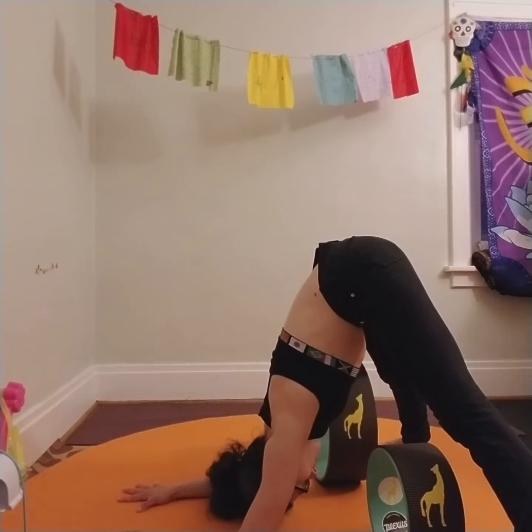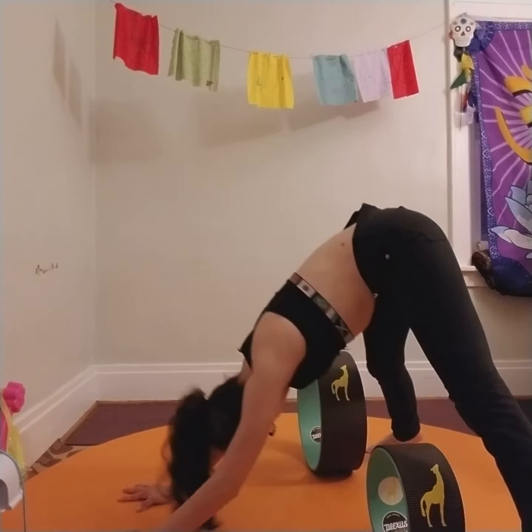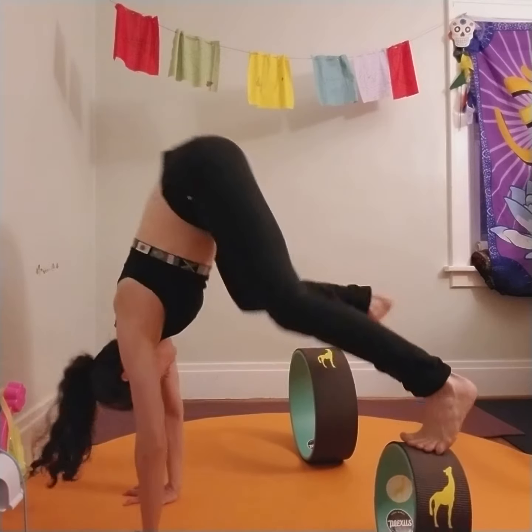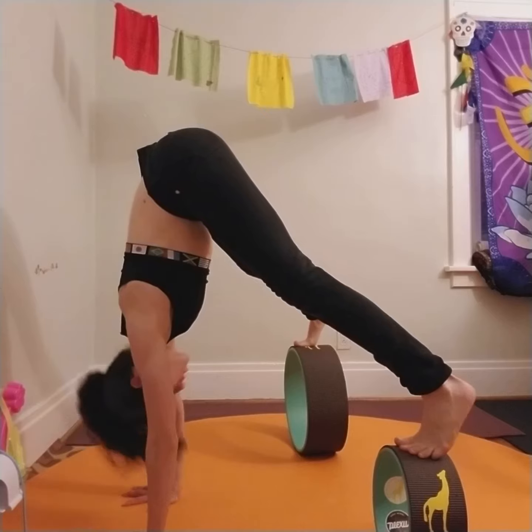It has ears and eyes and stars all over them. And stars all over them? That sounds like a beautiful unicorn.